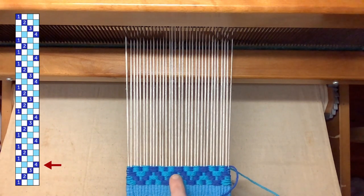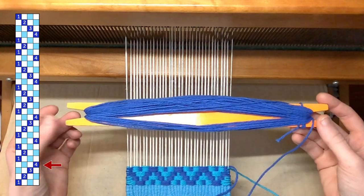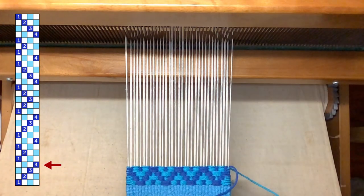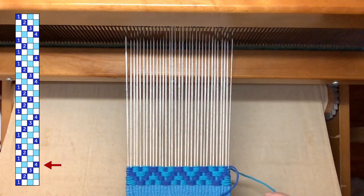Having woven blocks 1-2-3-4, now I'm just going to continue following my chart to weave the rest of the pattern. If you understand the structure of bound weave on opposites, there's less information to keep track of at the same time. All you really need to know is where your main color is going next. Then everything else follows from that — your contrasting color goes in the opposite shed, and you're going to repeat it four times.